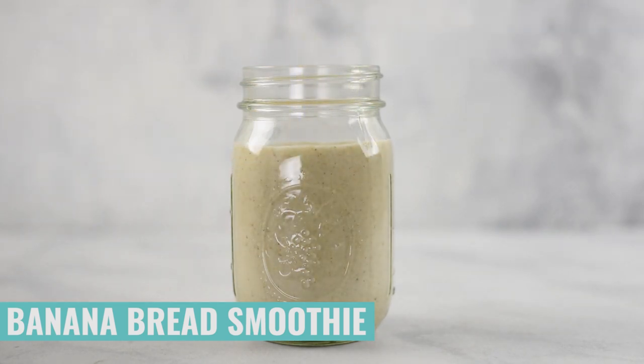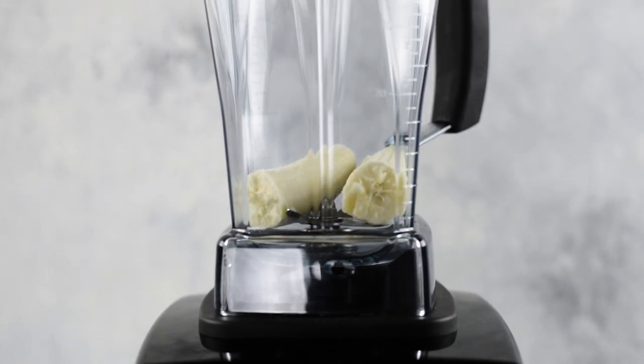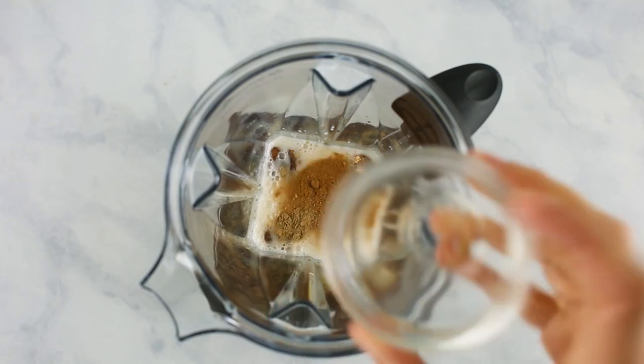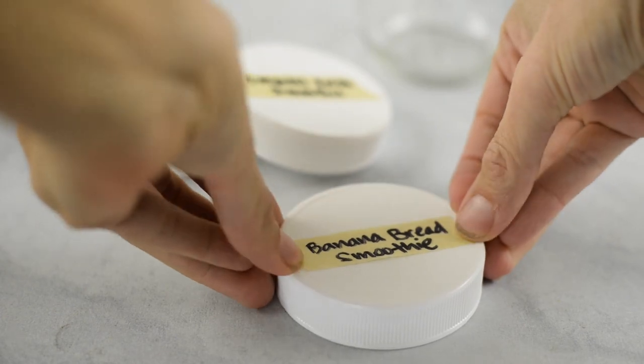Another staple in our house during the fall is freshly made banana bread. I love the flavors, and it's so easy to take those flavors and put them into a smoothie as well. We're going to add some ripe banana, followed by uncooked rolled oats, raw walnuts, your milk of choice, vanilla extract, ground cinnamon, and ground nutmeg, then blend until very smooth. If you don't like nuts in your banana bread, you can leave out the walnuts, or swap in pecans or raw almonds. I also want to give you a tip: put labels on your smoothies. Write the name of the smoothie on a strip of tape and put that tape on your mason jar — it makes it super easy to know what's in each jar since they're hard to tell apart once frozen.